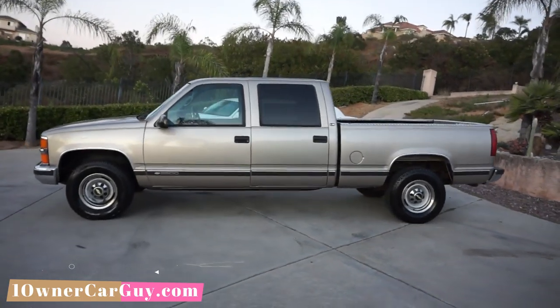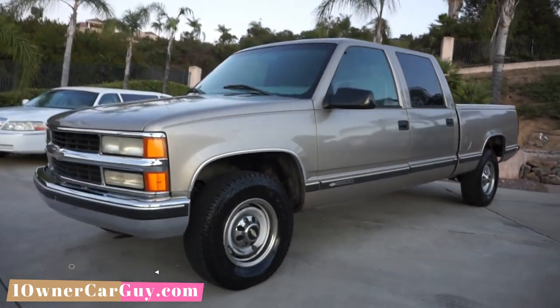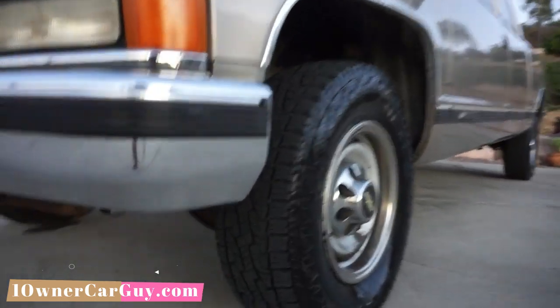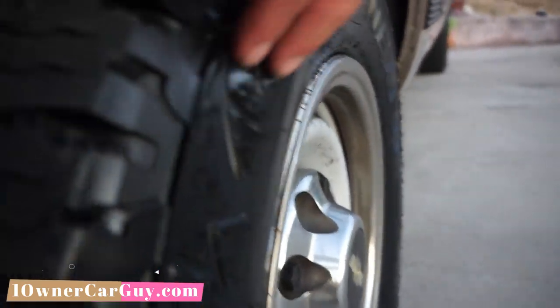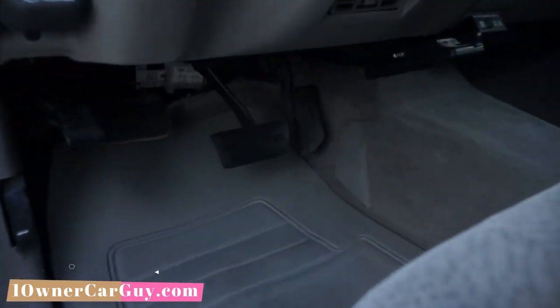This is the interior video and I'm going to go over pretty much every detail. Test drive will be tomorrow. If you're interested, oneownercarguy.com — you can go on there and check out pictures. The horn and buzzer work fine. Hardly any wear on the pedal or anything. Floor mats and carpets underneath are in good shape. Seats are great, not all ripped up.